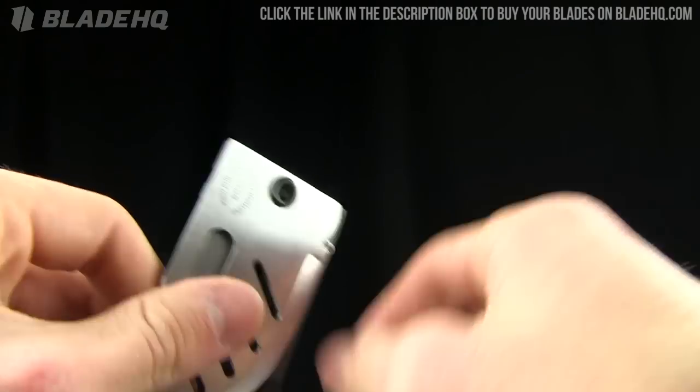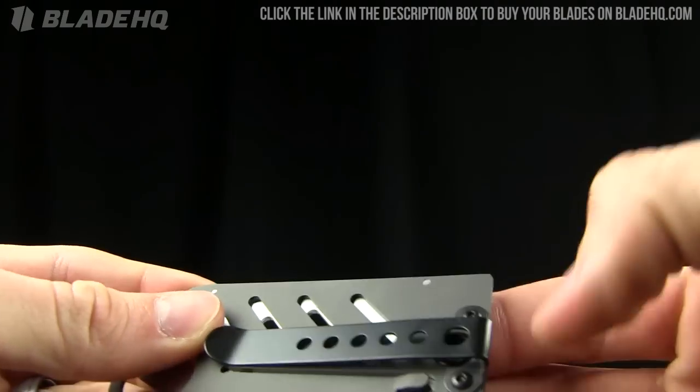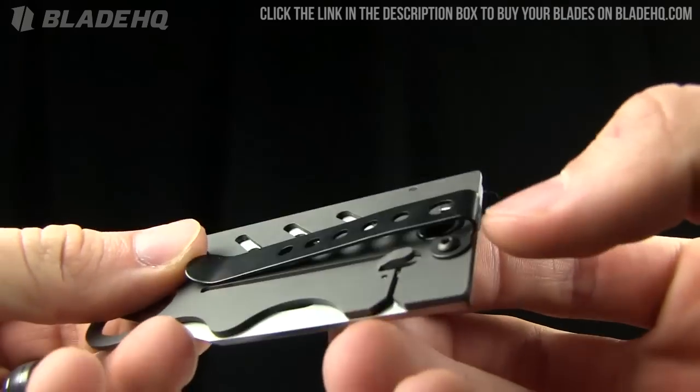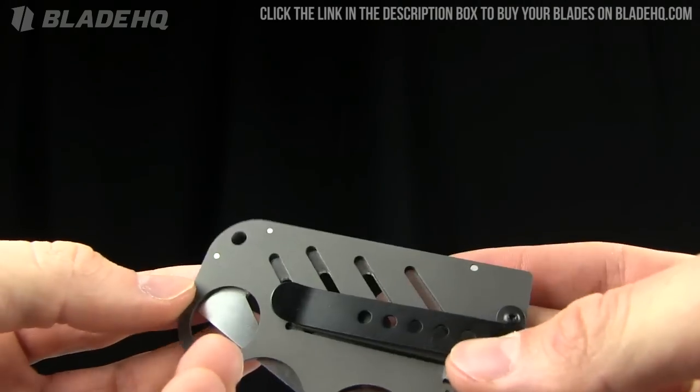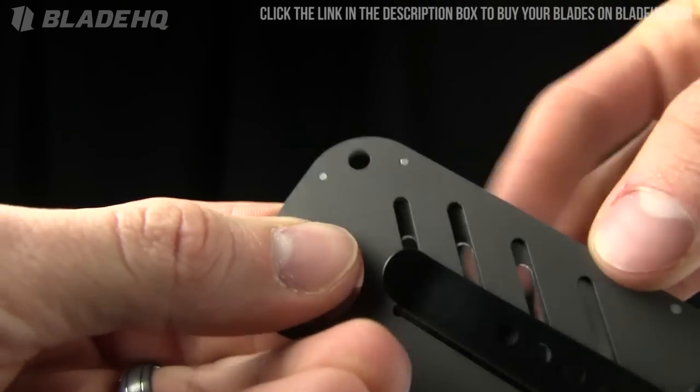I think it's a stainless steel pocket clip on it, and it is removable if you wanted to go without it. There's also kind of a lanyard hole there as well.